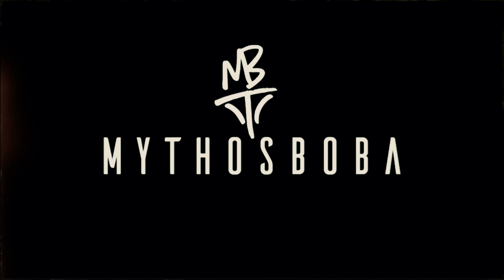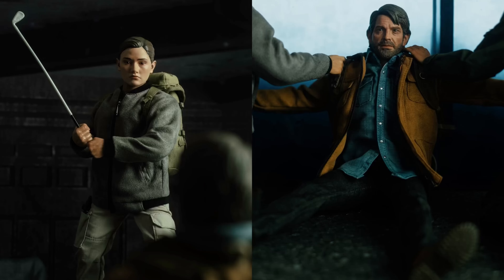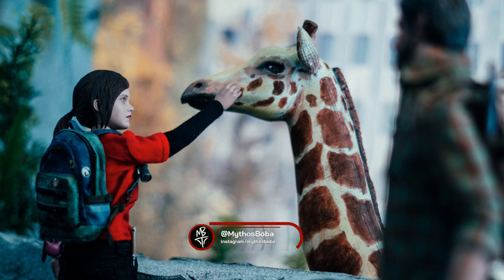Hey, how's it going guys, it is Mythos Boba and something a little bit different today — Metal Legend 2 by Z Productions. So yes, obviously this is mainly a Star Wars channel and I do mainly collect Star Wars, as you can see, but if you've got me on Instagram you would have also seen that I've dabbled into a few other 1/6 scale figures as well. And it's a funny story with the Metal Gear Solid figure actually.